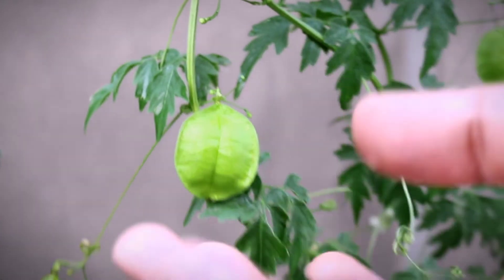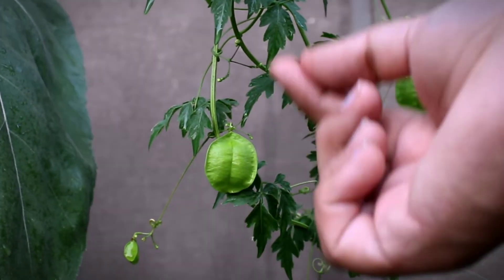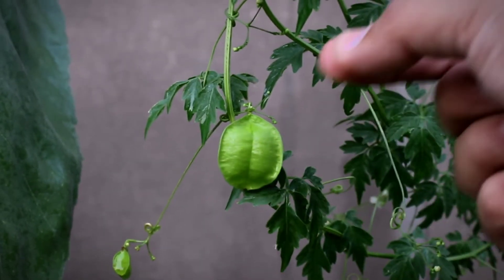The balloon will change color in its skin — it will turn golden. Then we open it up, and inside there will be seeds. They will be black and white.